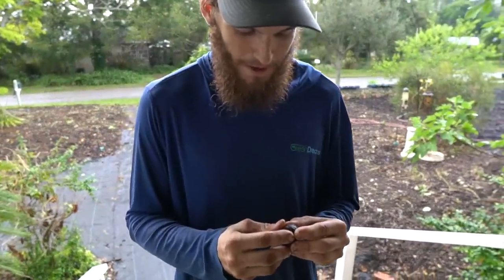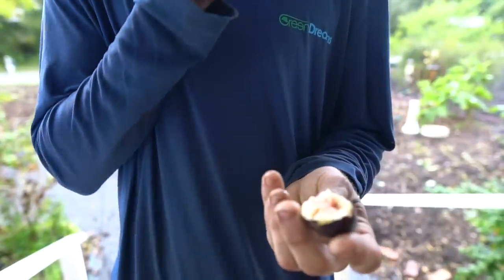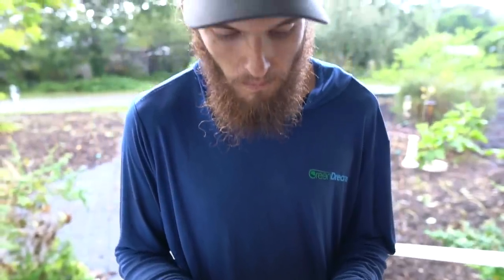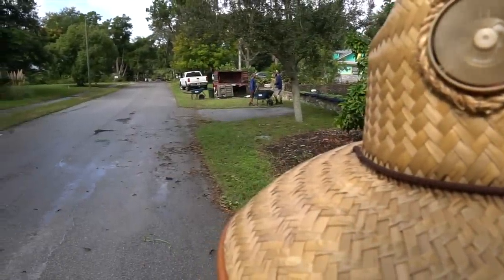What do you got? Bring it up. Apparently it's a black mission fig. Pretty good. Woo! You guys saw that, right?